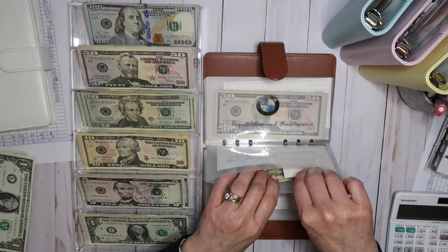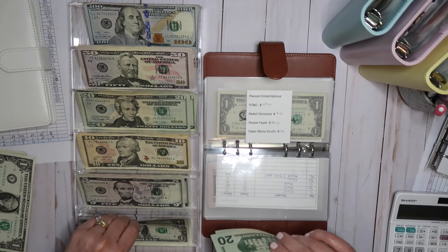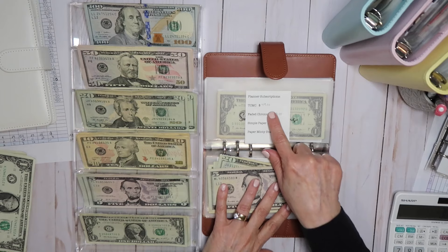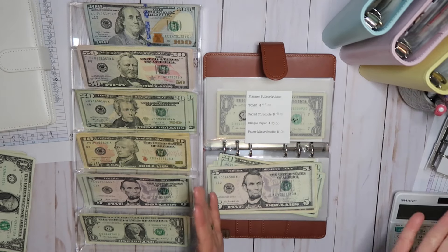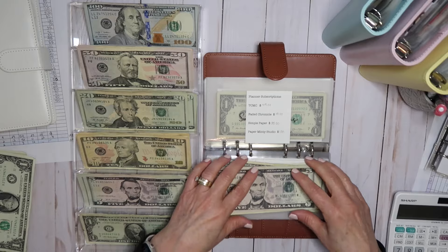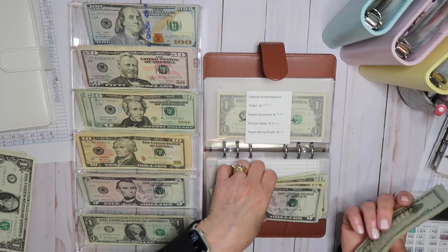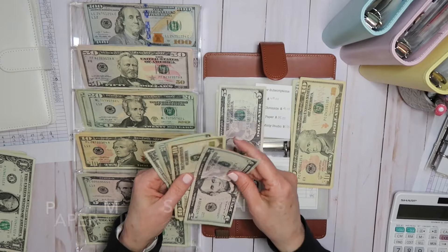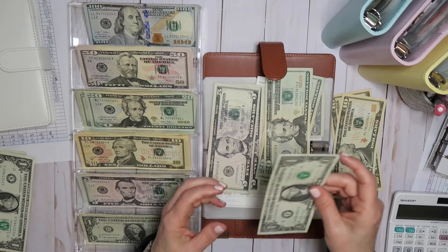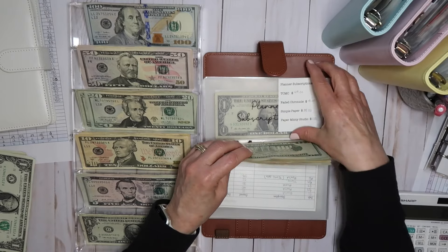Planner subscriptions: Faded Chronicle is $41, Simple Paper is $35. I did not pull Coffee and Monster Co. for $49 because I just paid that and won't pay it again until April. With pulling out money for the anniversary sale, I didn't really have the extra $49. Simple Paper actually had a warehouse sale and didn't do a collection, so I didn't end up ordering this month because everything she had I already owned. So there's a little bit of extra money in here that can go towards the Coffee and Monster Co. subscription in April.